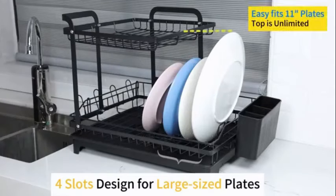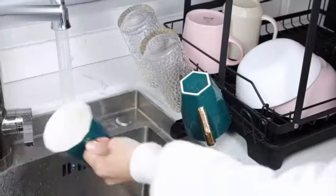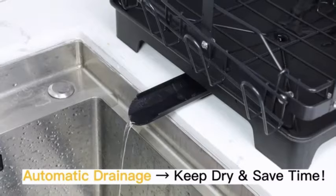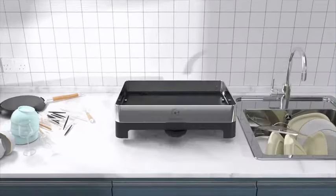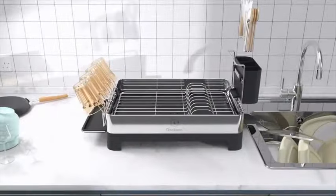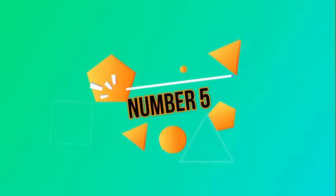The black color adds a sleek and modern touch to any kitchen decor. The adjustable feature allows you to customize the rack to fit your specific needs, while the rust-resistant coating ensures durability and longevity. Weighing only 3.3 pounds, this dish rack is lightweight yet capable of supporting up to 80 pounds of items. Its countertop mounting type makes it easy to set up and use right out of the box.